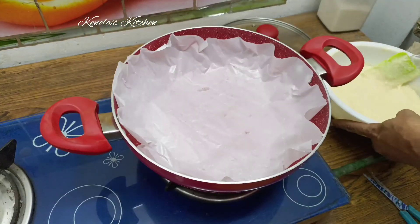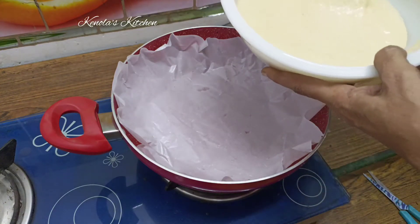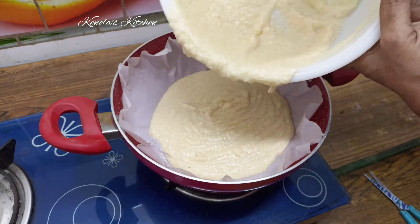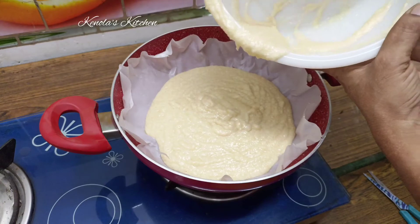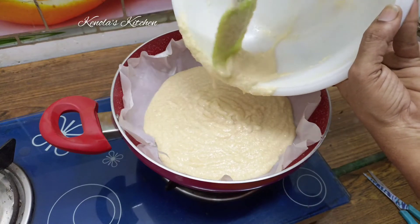Now add butter paper in the oven and add this cake mix. This method is very easy to prepare for 10 minutes. If you put it in the oven, add 175 degrees Fahrenheit to the oven.